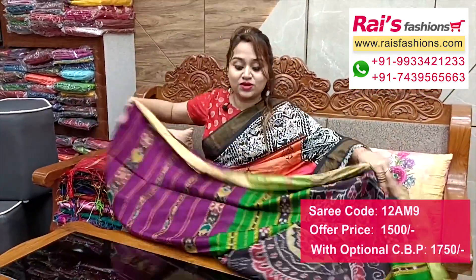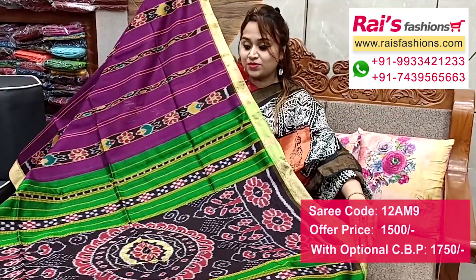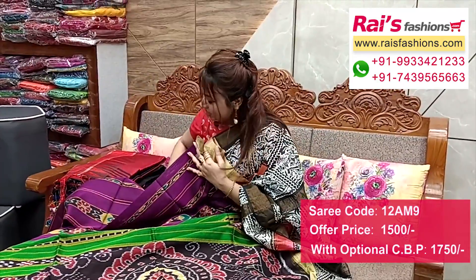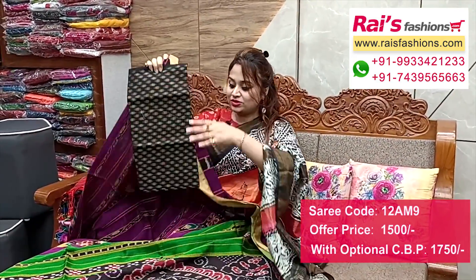Running blouse piece included. Pallu portions feature contrast color highlighted kotki pallu with beautiful weaving stripes lines - very nice and fresh looks. I suggest this cotton fabric fully weaving buta contrast blouse piece for your smart and fresh looks.